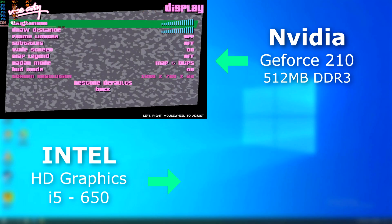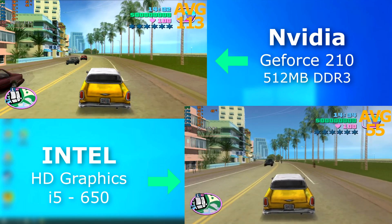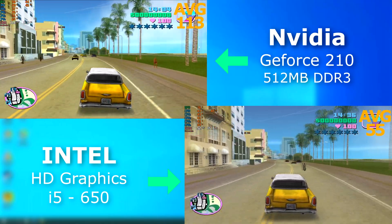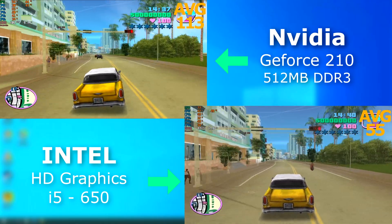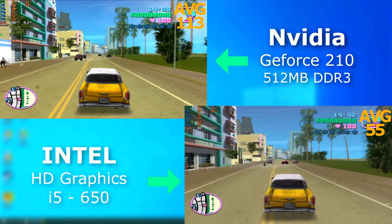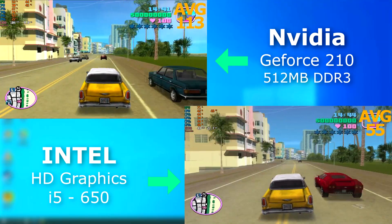Let's check out some GTA games. With Vice City, both were absolutely fine, but once again the 210 scored about 50 FPS higher and it felt a lot smoother. The integrated graphics felt clunky and had loads of input lag.